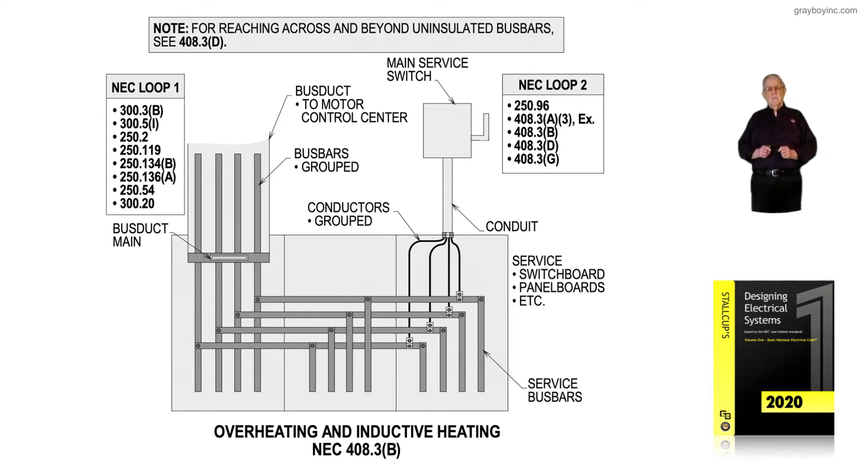I would like to call your attention to the note right above the illustration — it's a reach rule. It says: for reaching across and beyond uninsulated bus bars, we must follow the requirements of NEC 408.3D. Keep that in mind and read that carefully if the installation calls for reaching across bus bars to reach another bus bar where you might have energized components, conductors, or bus bars.